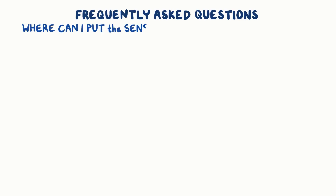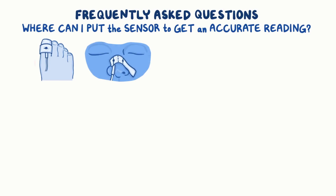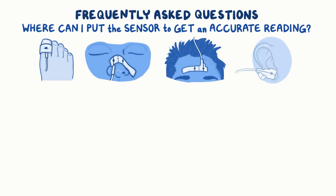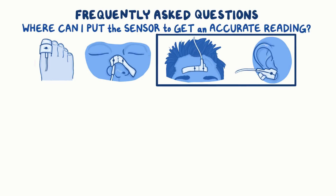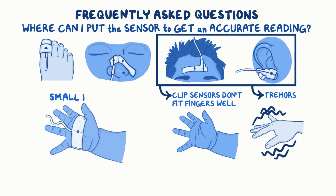Where can I put the sensor to get an accurate reading? In addition to the fingers, probes can go on toes, the bridge of the nose, the forehead, or earlobes. Pick the location that's most convenient for your patient. Forehead or ear probes may be best if the reusable clip sensors don't fit the fingers well, or with patients who have tremors. With very small babies, a sensor around the foot is a great option.